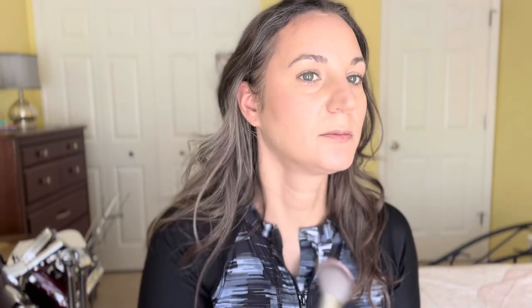I'm going to use this Fard baked illuminating blush. My cap broke because I dropped it a couple of times. I'll just dip it in and go up here. This lasts really well on the skin because it's a powder — powders adhere really well.